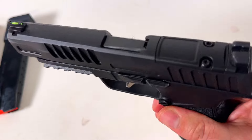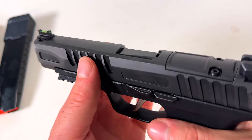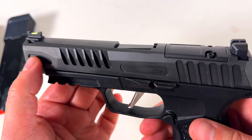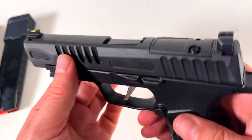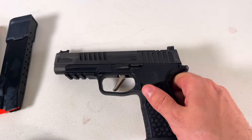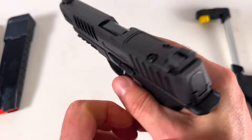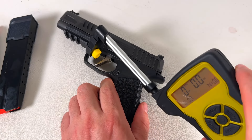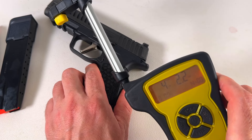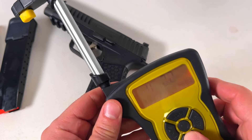I am simply blown away by this pistol. Look how they completely redid the serrations — a lot deeper, a lot more aggressive. I really like what they did. They saved some weight with this window on each side. Let's get a couple pulls on the trigger. It can't be right — it's supposed to be 5.5 pounds. Let's try it again.